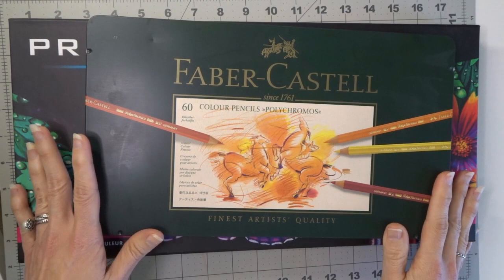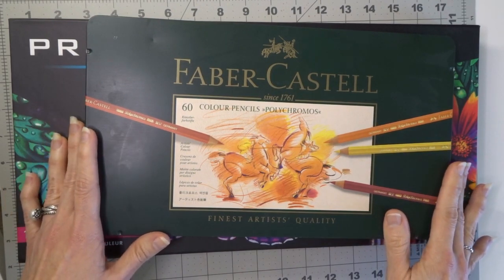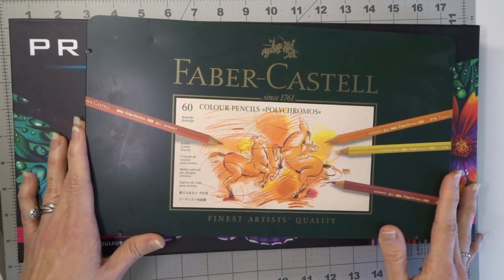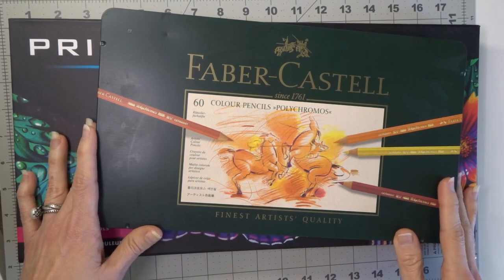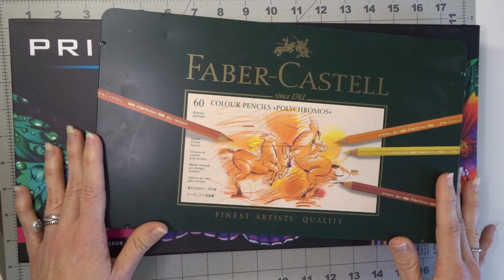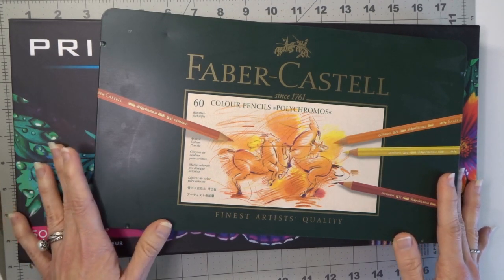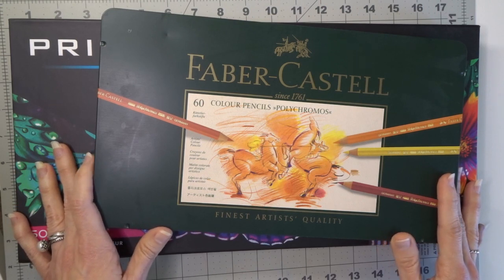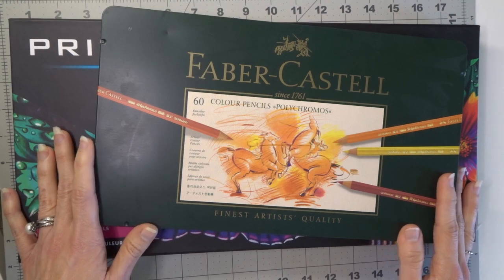We are going to discuss some of the pros and cons of both of these pencils and hopefully by the end of the video you'll be able to decide which type of pencil is better for you, or if you feel like you just need both sets. If you enjoy videos like this please subscribe to my channel and turn your bell notifications on so you always get notified when I post. If you like this video please give it a thumbs up because it really helps my videos to be seen by others.